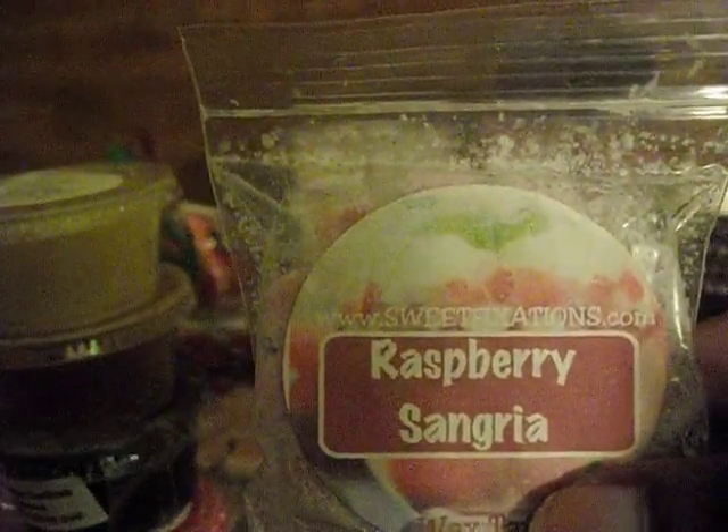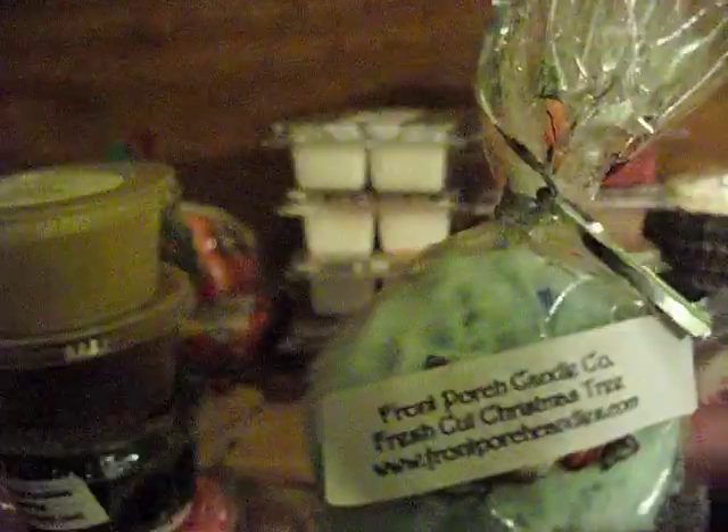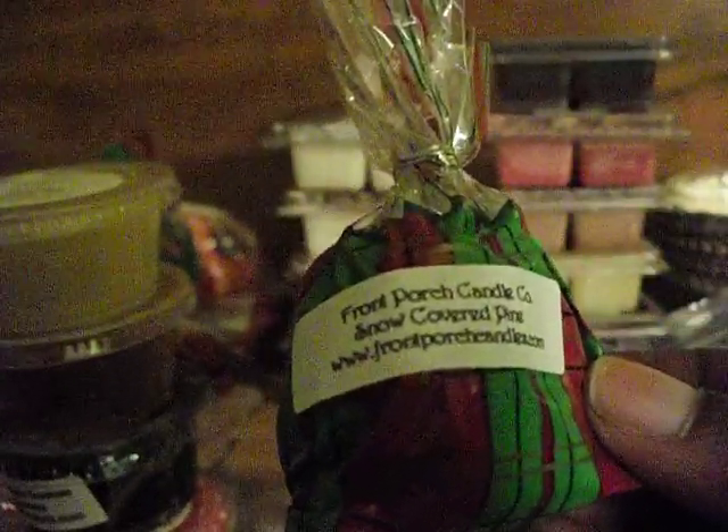Sweet Fixations Raspberry Sangria. Front Porch Pumpkin Hotcakes. Front Porch Fresh Cut Christmas Tree — I'm going to do this tomorrow when we put our tree up, because our tree is fake. Front Porch Snow Covered Pine.